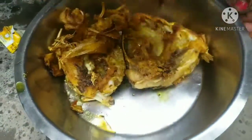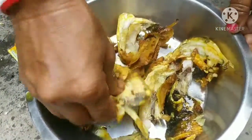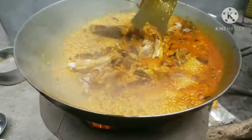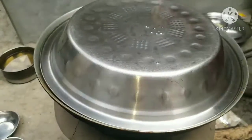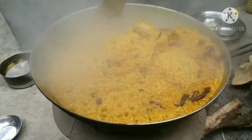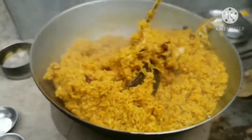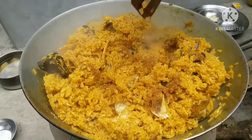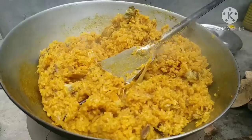I'm going to put it in the water. Let me put it in the water.